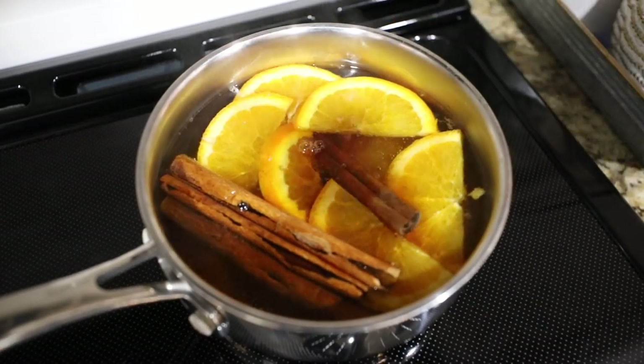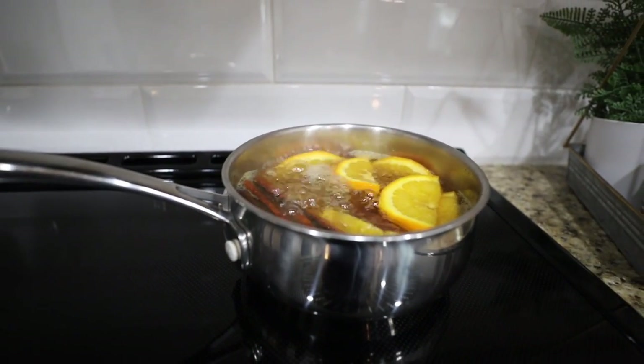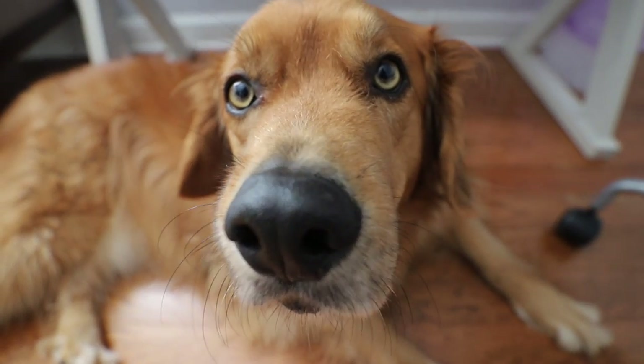I turn it on and off on a low simmer throughout the day. This smells incredible. Please try this one — you can do it for about a dollar.